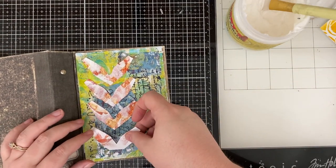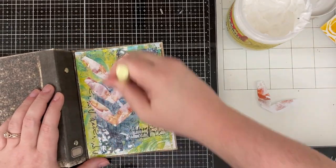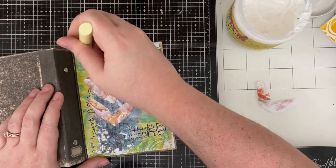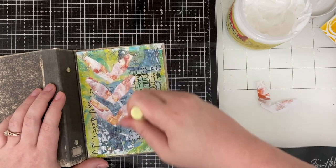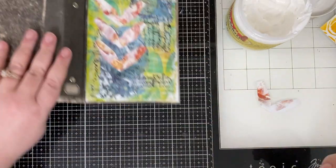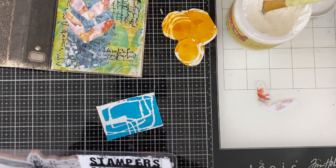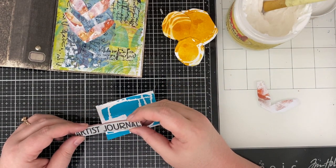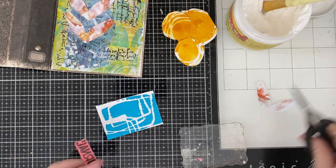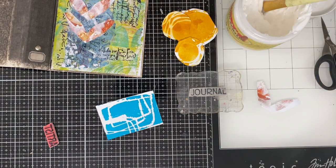I'm going to have a lot of layers and I don't want this to start peeling up. So I made sure to hit the edges with distress collage medium when I laid down that first 5x7 piece, and now, as you can see, I'm just saturating everything with gel medium. I don't want anything coming up because I'm imagining — speaking something into existence here — that I'm going to be pulling this art journal off the shelf quite a bit.